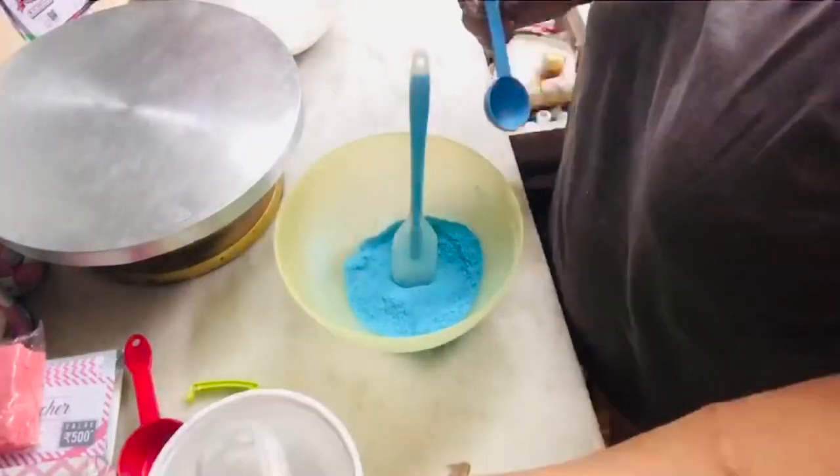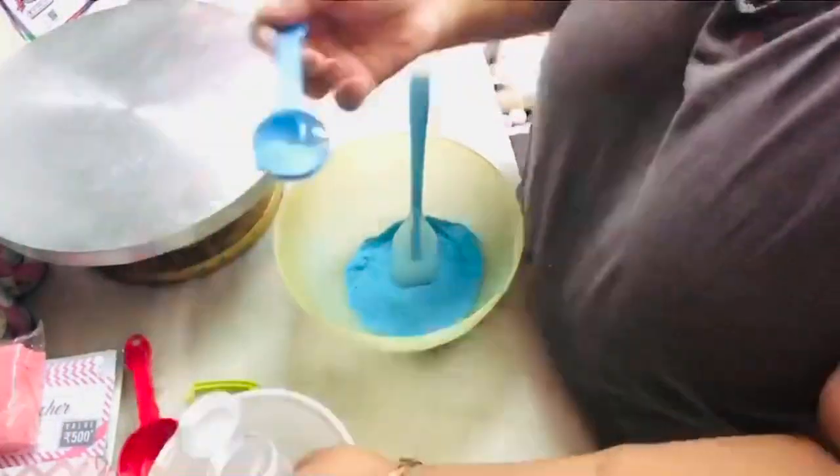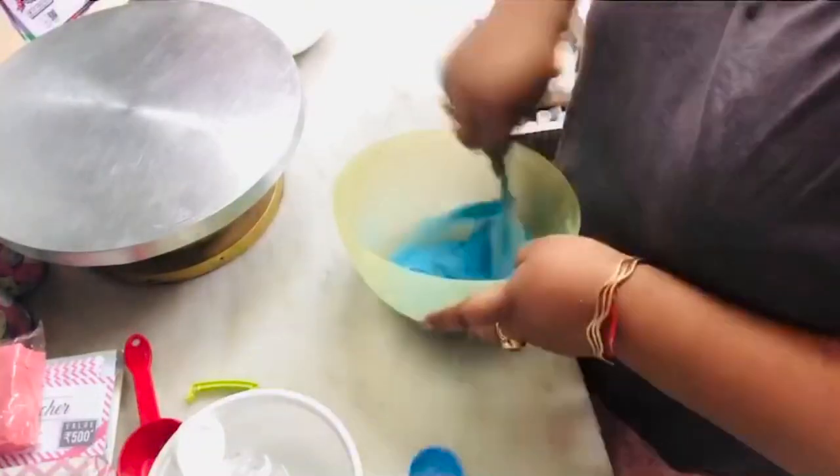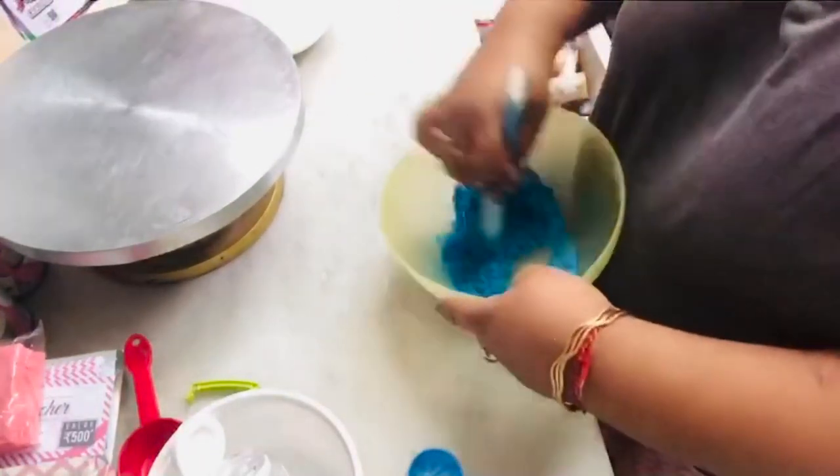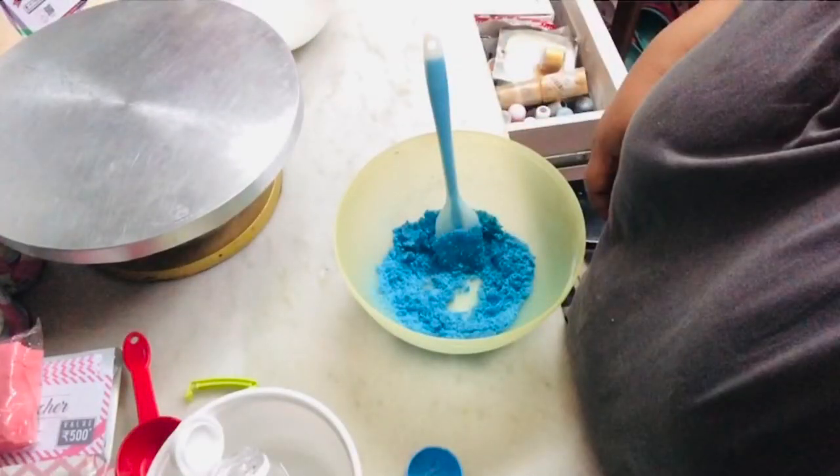That's it, it's completely mixed. Now I'm going to add some liquid glucose to it, and just mix it until it forms a dough.